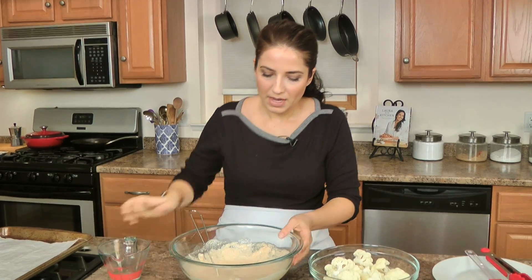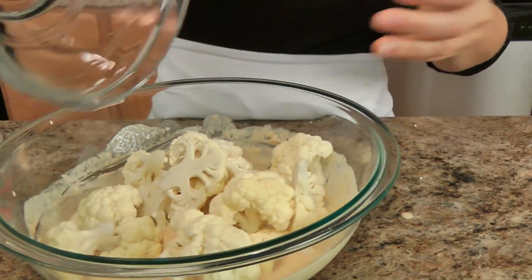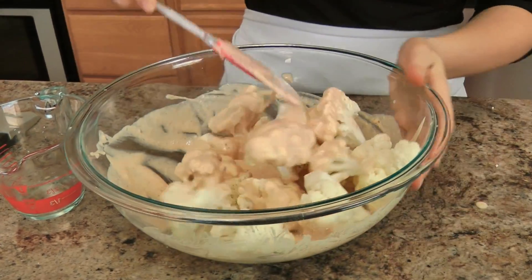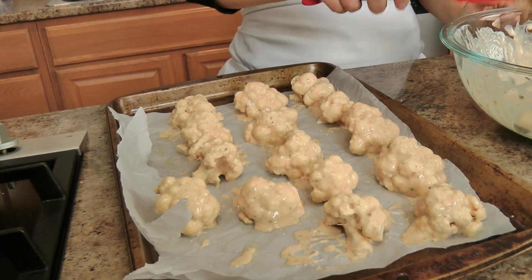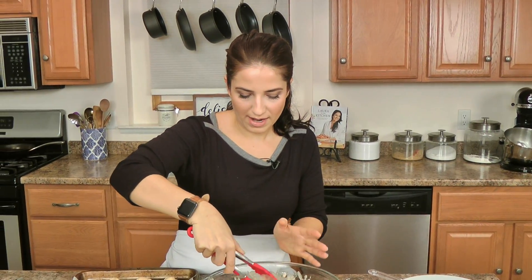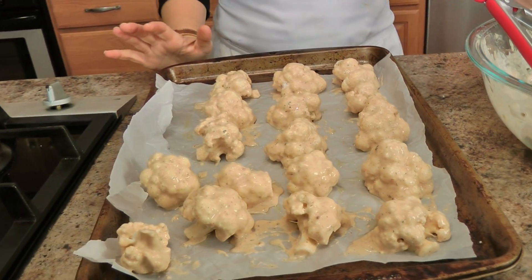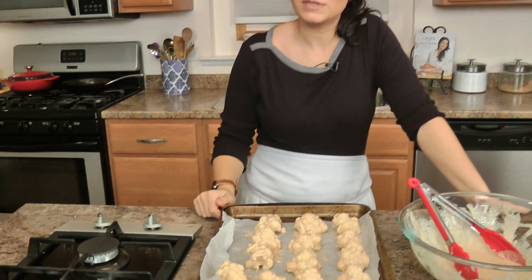Add just a touch more water and mix that in — we're nearly there. Add your florets and give everything a good toss to make sure the cauliflower is well coated. When you take them out of the batter, shake off any excess so it's not just pooling in the bottom of the tray. Now I'm going to pop this into my oven at 475, but if your oven runs really hot, 450 will do.